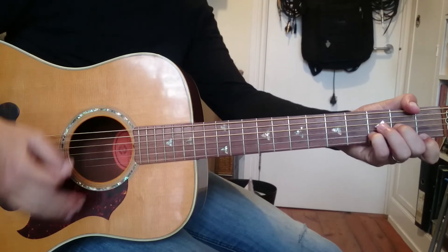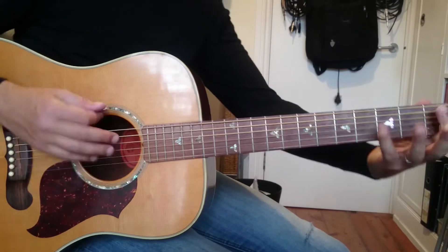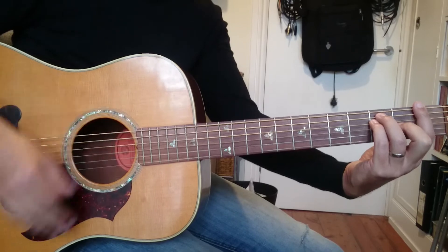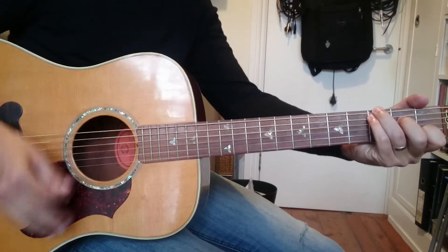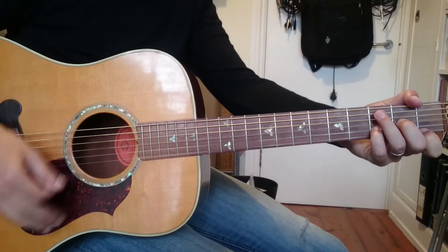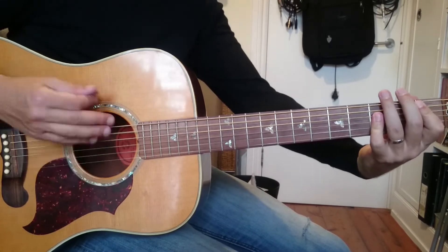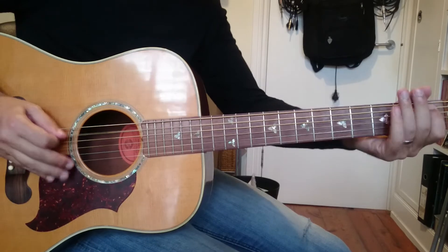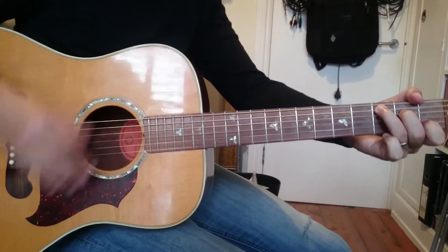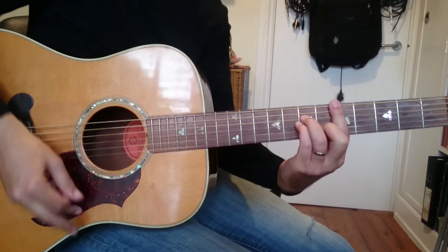Then we have a little bridge which basically plays two bars of D minor, B flat, F, C, and D minor again, then C, B flat, our run again, and C major. And that is it.